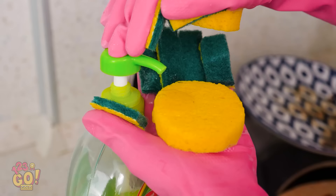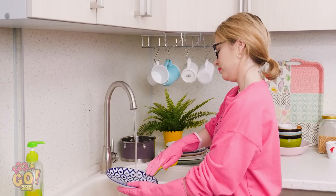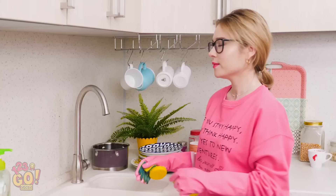Ready? Simply squeeze out some soap onto the damp sponge and get scrubbing. Without having to hold a sponge, washing plates is way easier on your wrists and arms. And before you know it, you'll be all done! See, that wasn't too bad, was it?